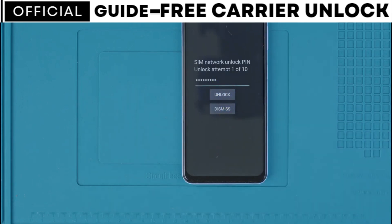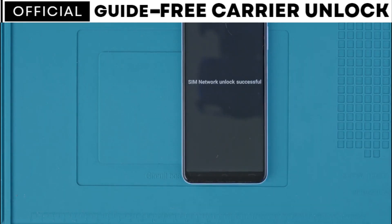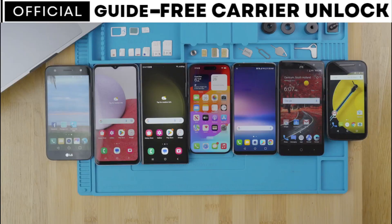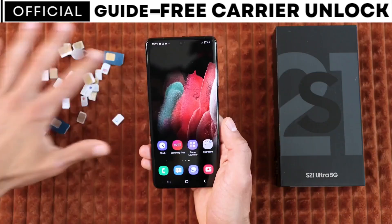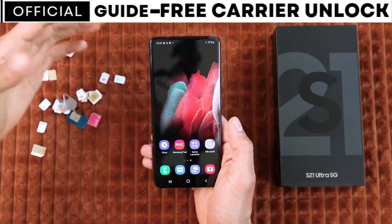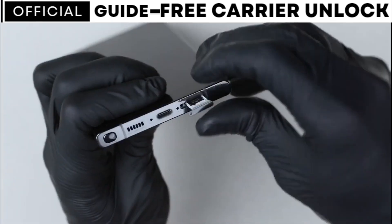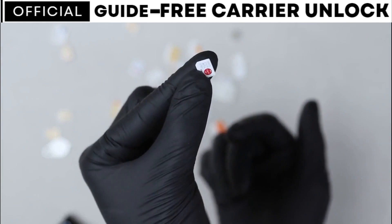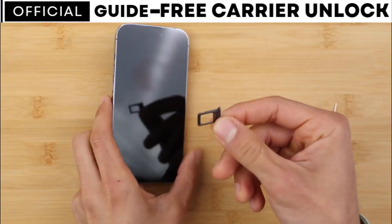Hi everybody and welcome to another video. Today I'll be showing you how to unlock any phone from any carrier through a simple and free method. This will work for any brand including Samsung, iPhone, LG, Motorola, Huawei, or any other. Follow my exact steps from this video and after that you will have a phone that will work with any SIM card from any carrier in the world.